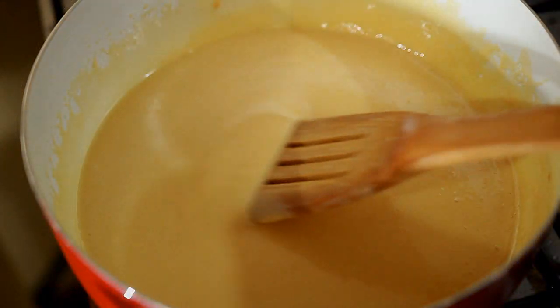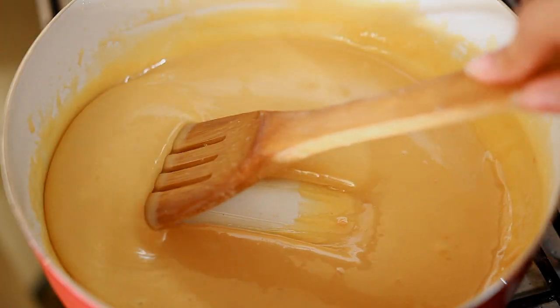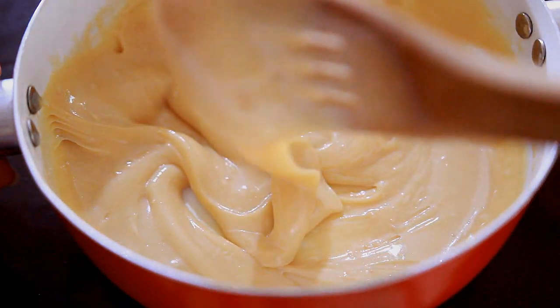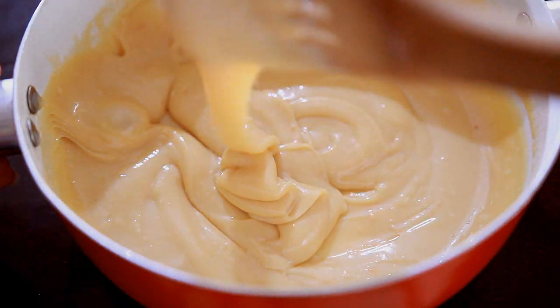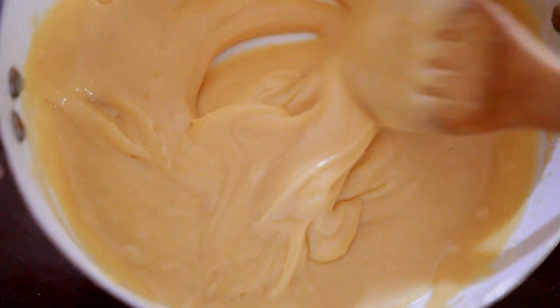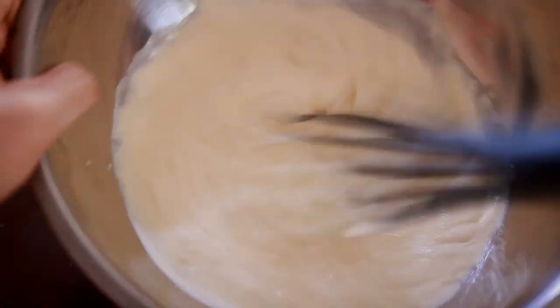After that, turn off the heat when it reaches this consistency and allow it to cool down. Once completely cooled, you can see it turns into this chewy, gooey caramel goodness. This is why you do not overcook it, because it will harden if you cook it longer. For the cream, I will be using 250 ml of full cream.